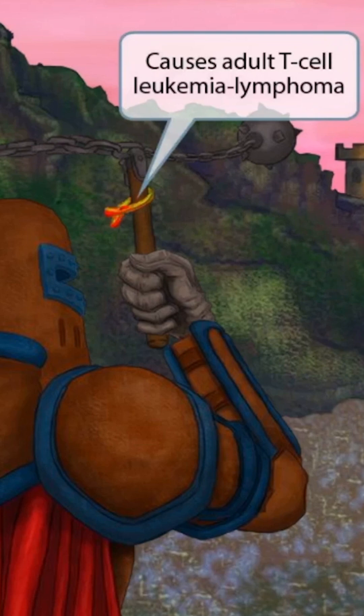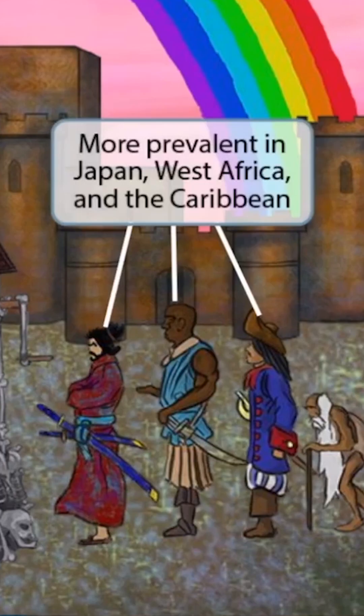So HTLV can cause adult T-cell leukemia lymphoma. Adult T-cell lymphoma is more prevalent in Japan, West Africa, and the Caribbean. So to help you remember this, we've shown a Japanese samurai guy, a West African guy, and a pirate from the Caribbean in the line waiting for water.